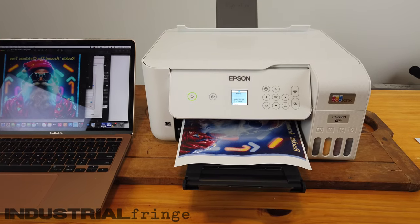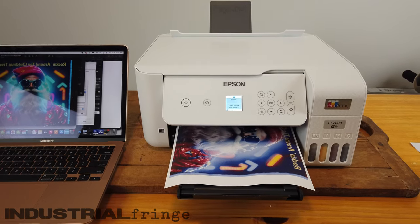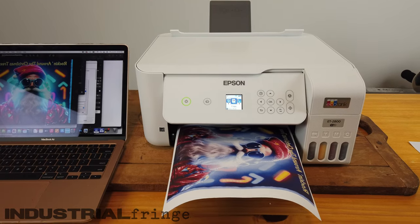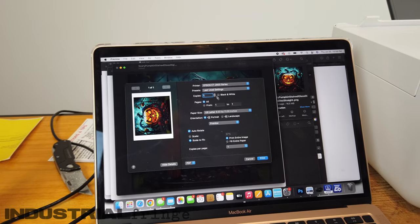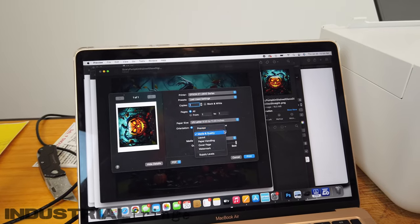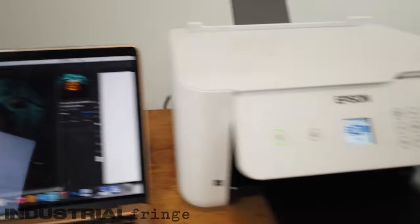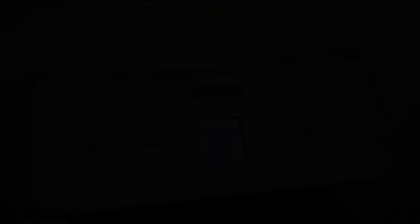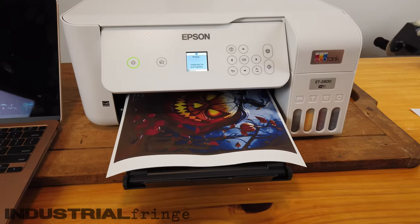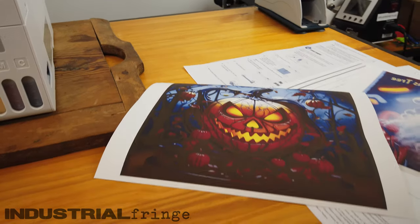It's looking beautiful. The color is just — and remember this is on sub paper, so it's going to be more dull on this. I'm going to print one more: ET2800, 8.5x11, plain paper, best quality. I preview it, make sure I scale it to 100%, and print it out. There is our second print from the 2800. So let's print the same designs from our Workforce 7710 with Cosmos ink and compare them.